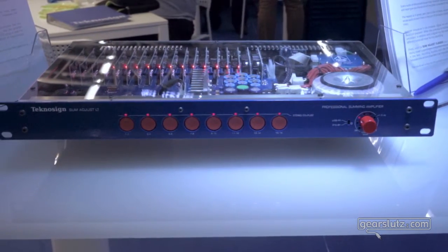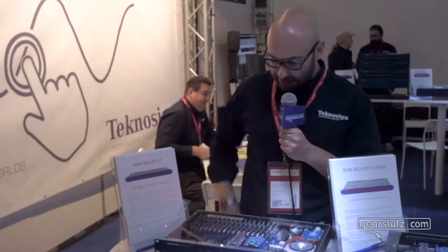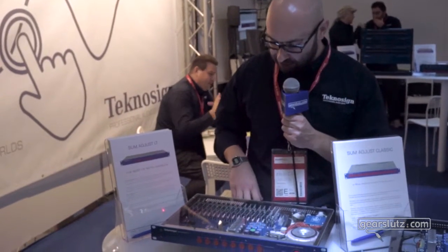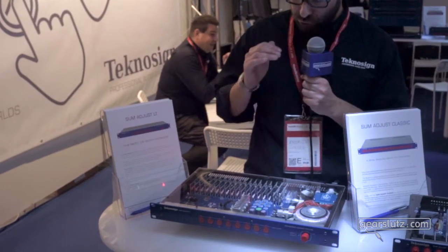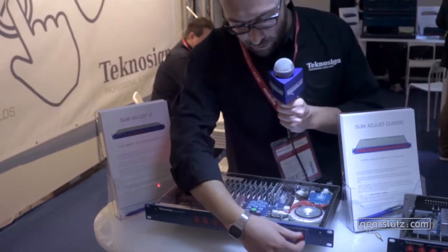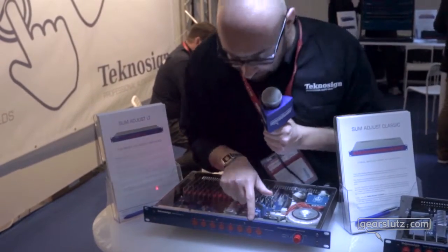It's the entry-level summing amplifier that we propose. It's basically the same core as our other machines — the Sum Adjust Junior, Classic, and Pro — but to lower the price of this machine we removed all the attenuators, so you have only one attenuator on the master output.